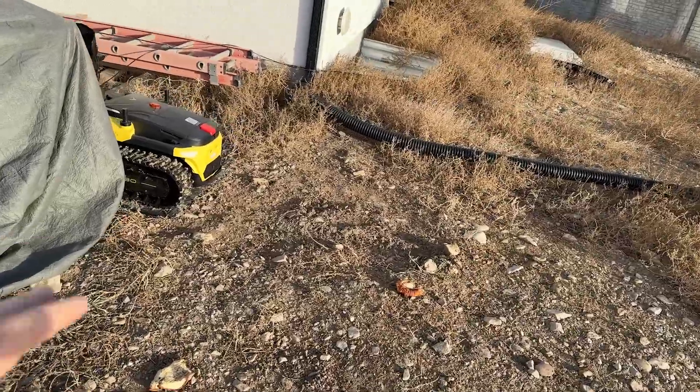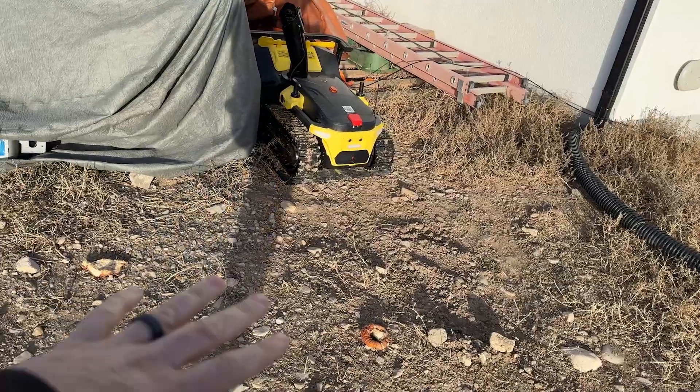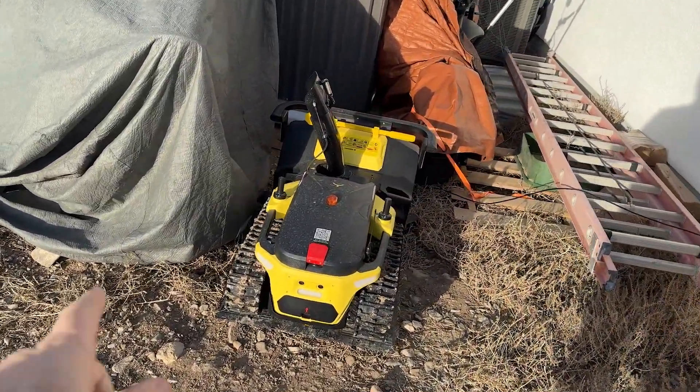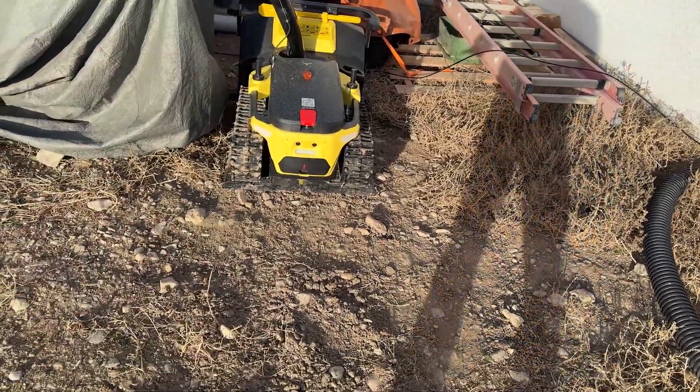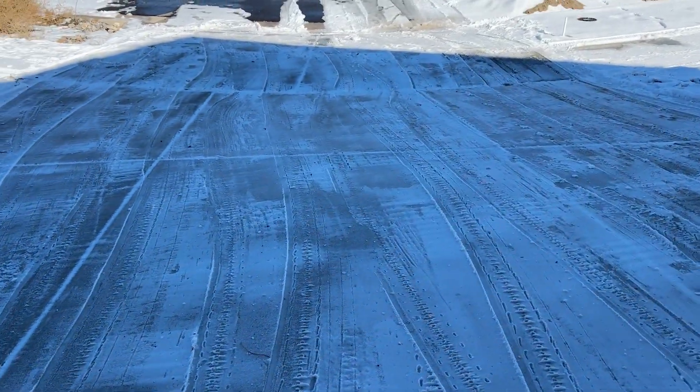Now, they tell you to make an area clean — these rocks and pumpkins and things that it was hitting as it was coming back to the charging station. You're not supposed to have them there, but I'm limited to where I could put this in my backyard. I will be moving this eventually, but it does need a lot of room to navigate and to get centered. And there it is — it is done.